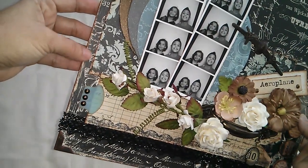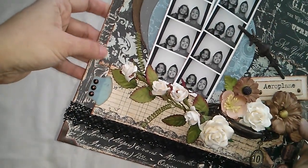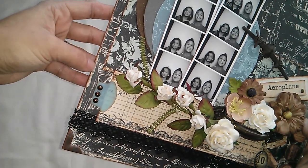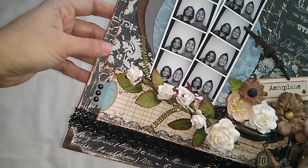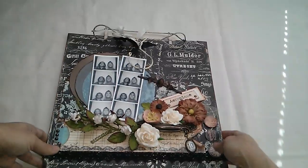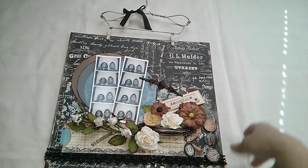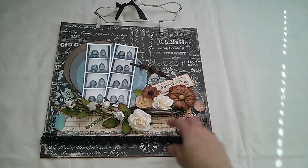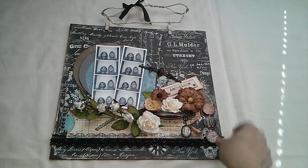There it is! One other thing I don't think I mentioned: I distressed all of the edges with a distressing tool and then used an ink pad. So this is my layout — my first layout ever. It was fun and I hope to create more, now that I've just started.